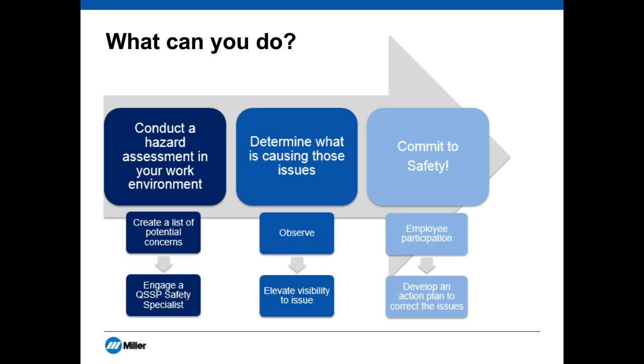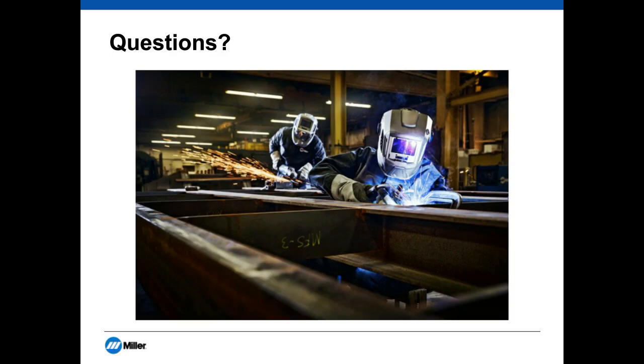All right, excellent. Great job, guys — thanks for your insights and expertise. Before we start the Q&A, I want to remind everyone of the evaluation survey that should be appearing on your screen now. Your input is important because it will help us improve future webcasts. If you do not see the evaluation survey, please turn off your pop-up blocker — you may also access it by clicking the survey button near the lower right part of your screen. And with that, we'll get to some questions.